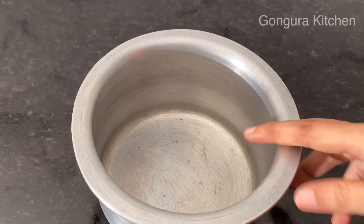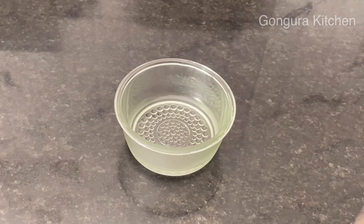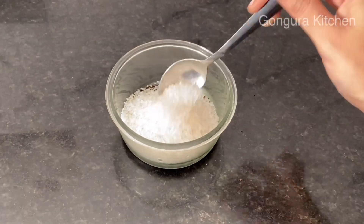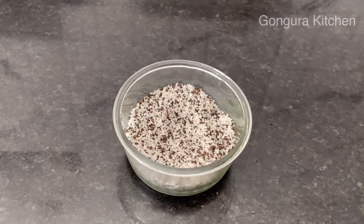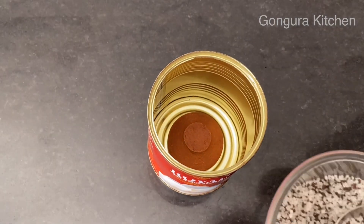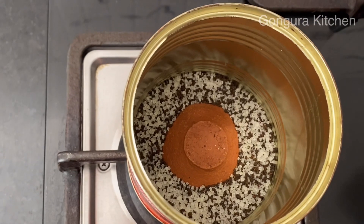We are going to add a little bit of aluminum. We will add a little bit of water. We will add 2 teaspoons of tea in this bowl, then 5 teaspoons more. Now we'll leave that and put the tea pot on top of the pot.